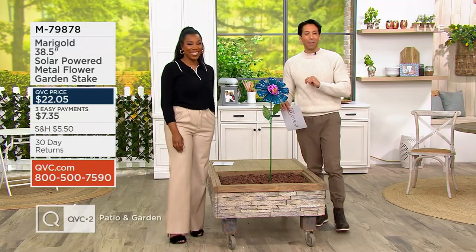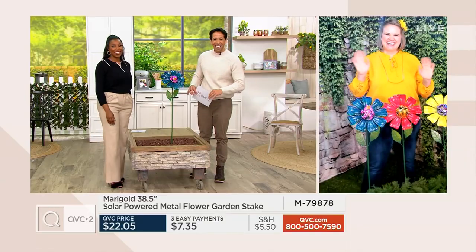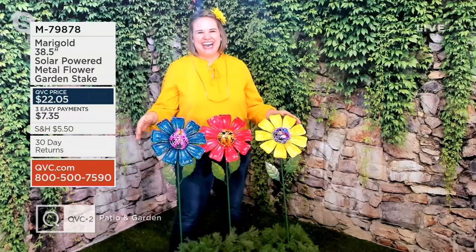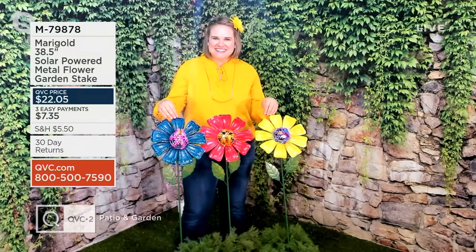Please welcome Jennifer Baker back into the show to tell us even more about this. It reminds you of Alice in Wonderland a little bit — a hundred percent, the caterpillar scene.